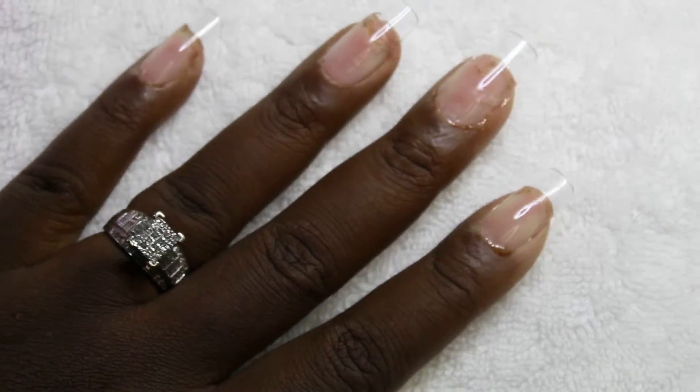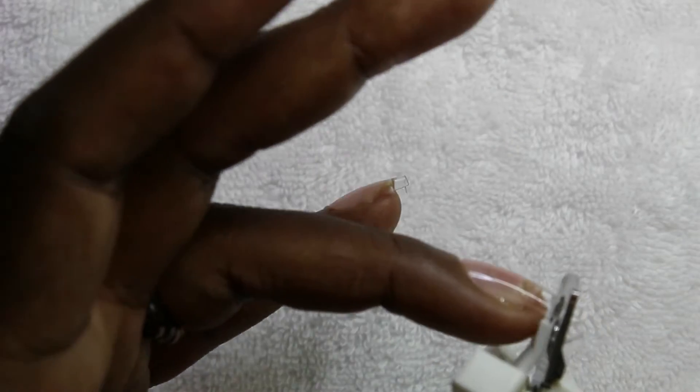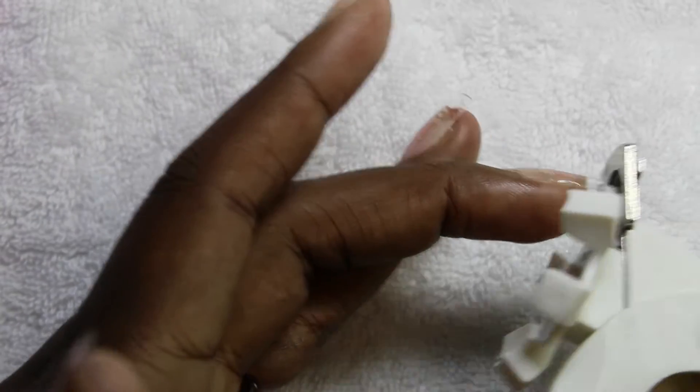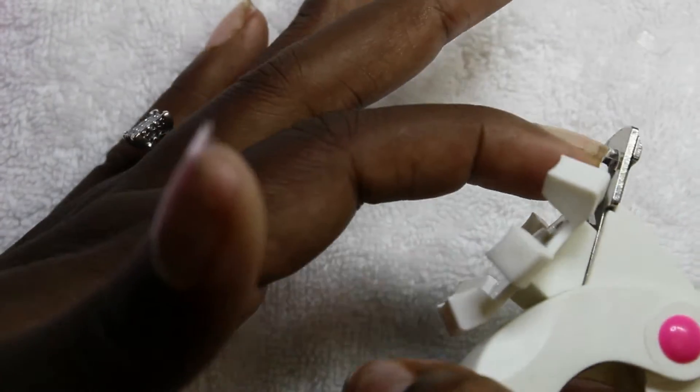Now that they're fully cured, I'm actually cutting these down a little bit just so they can mimic a natural nail, and then I'll go ahead and do my filing, shaping, and buffing.